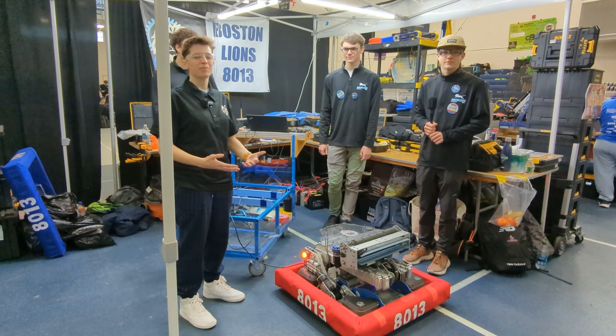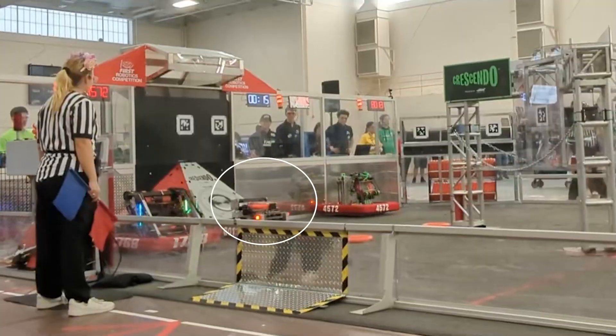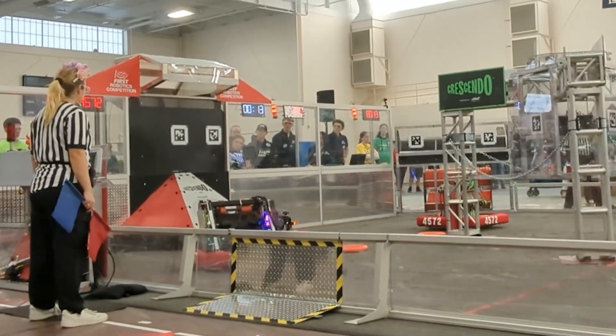Hey everyone, I'm Ari. First Updates Now, here at the Hartford District event. We are here with number one seed, 8013, here to talk to us about their robot.